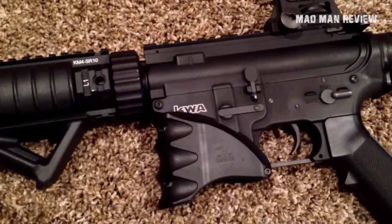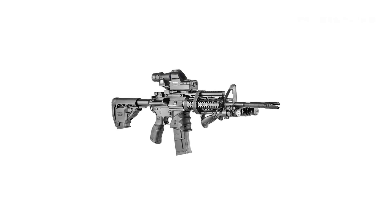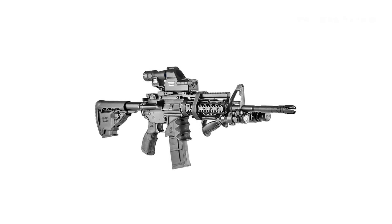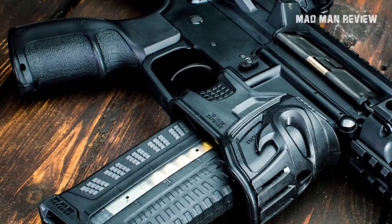You get the same extra magazine capability, but it's placed on the vertical grip. Having extra ammo makes sense, but putting it on the foregrip does not. It's not faster than a coupled magazine, and not as comfortable as a normal foregrip. Putting a magazine on the front also makes the weapon front heavy and tiresome to hold for a long time.